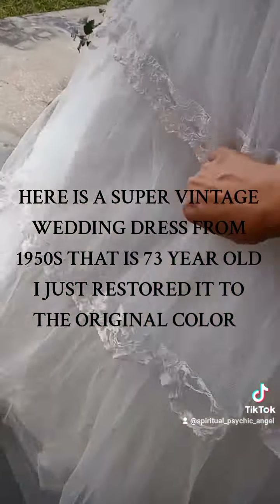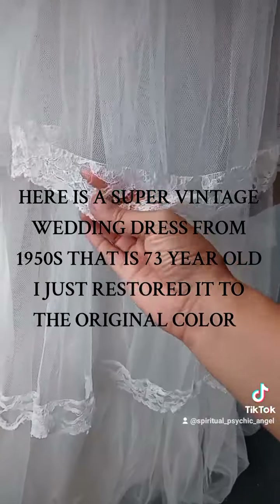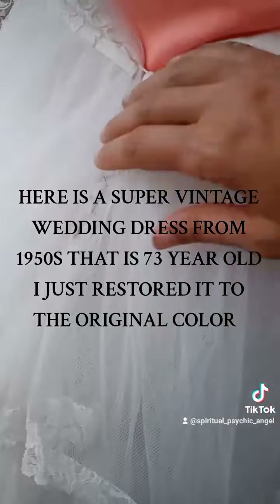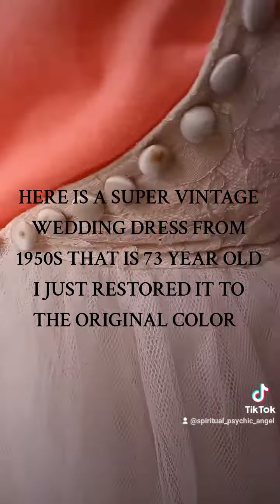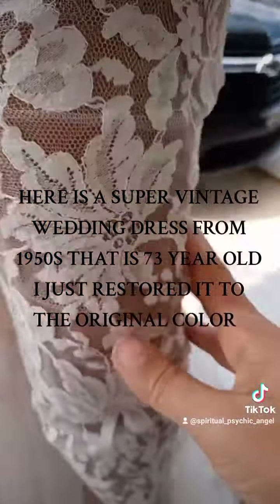And this is the back — all this. Look how beautiful it is. It is a little damaged from its age and everything, but it doesn't show that. And it has buttons going all the way up. I just want to show you the buttons. But look at that dress.